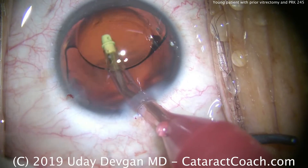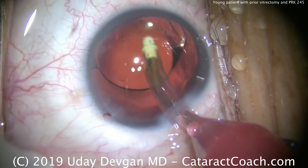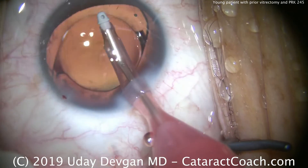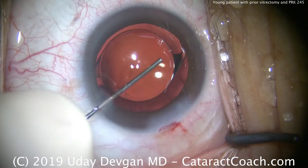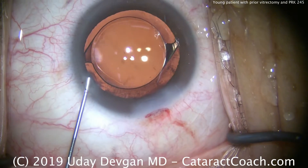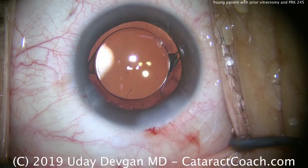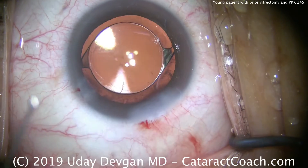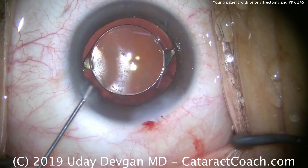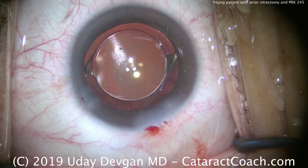We'll go behind the optic now to remove the viscoelastic from behind it — that looks nice and clean. Center up the lens. The pink sleeve on the instrumentation is the smaller one. At the end of the case, we seal up the incisions — beautifully positioned lens with great overlap of that rhexis. We're putting in some preservative-free Triamcinolone to help control post-operative inflammation.